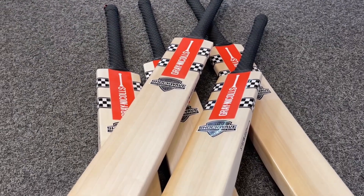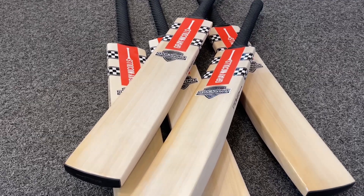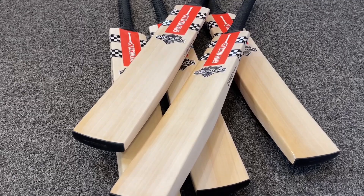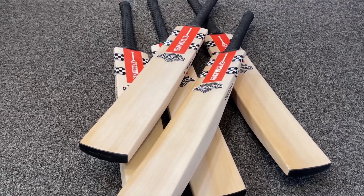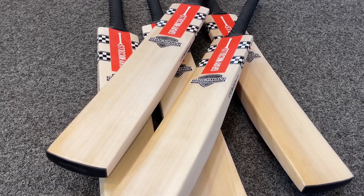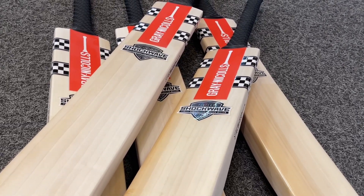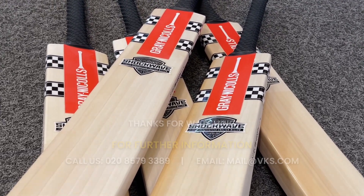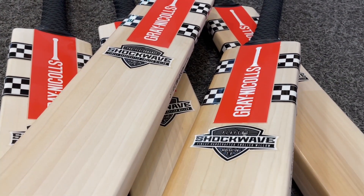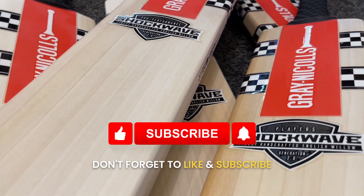This has been the video review for the 2024 Shockwave. I hope this video has shown you this bat in detail and you've seen exactly what you wanted to. I'd like to thank you for watching — do subscribe, do like, leave us some comments. We're always grateful for you watching. As we come to the end of 2023, I'd like to wish you all a very merry Christmas, a happy new year, and look forward to serving you all soon. Thank you for watching.